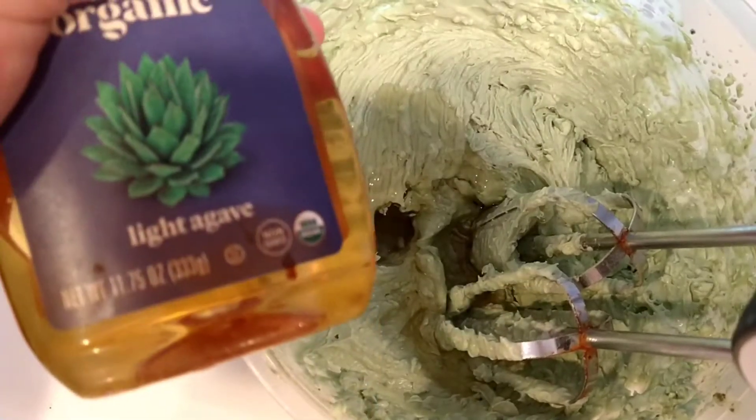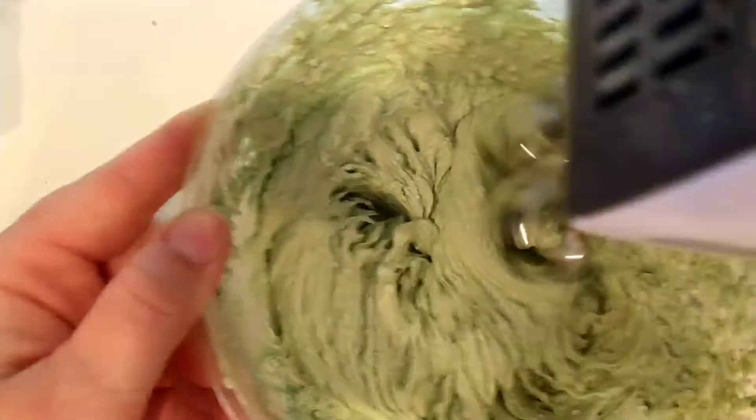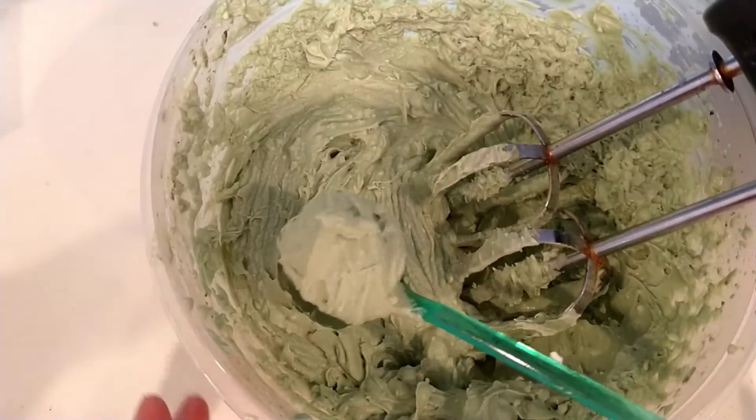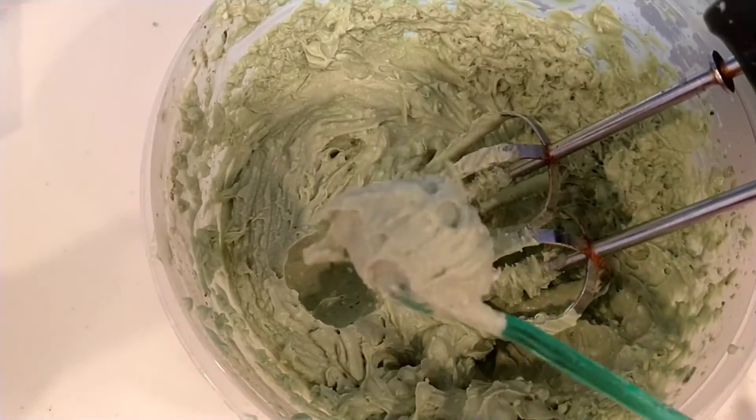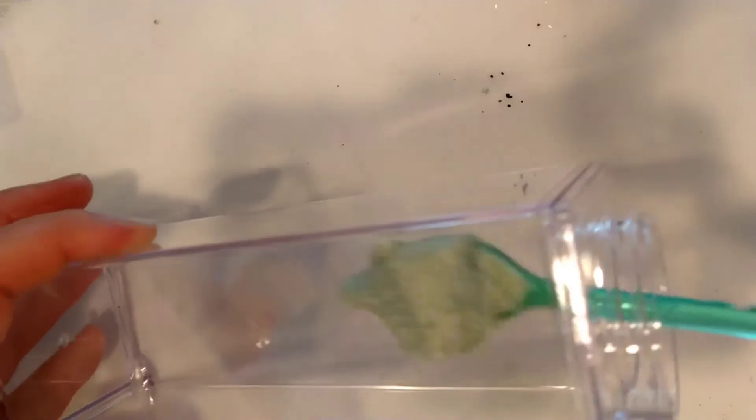It's all done and I'm giving it a little taste — it's still a little bland, so I added a little dash more sweetness. I added a little squirt of some agave and I'm blending that in right now. It's nice and thick — see how it's sticking to the spoon pretty good? That's the consistency you want.